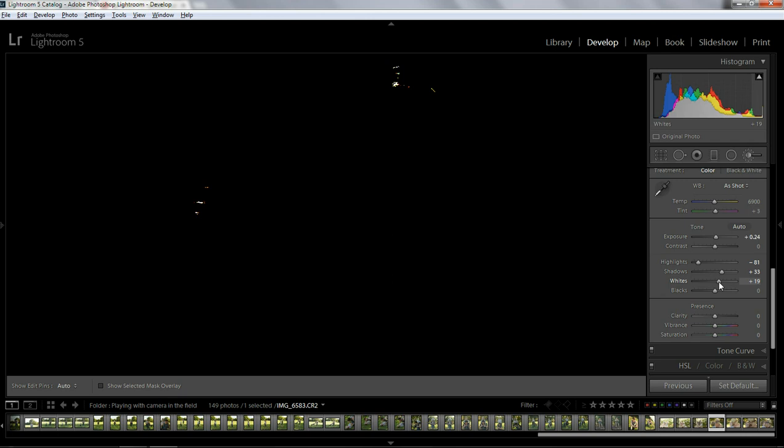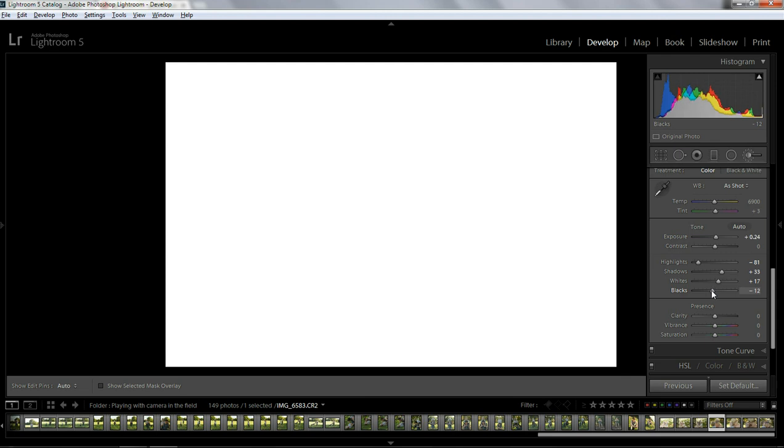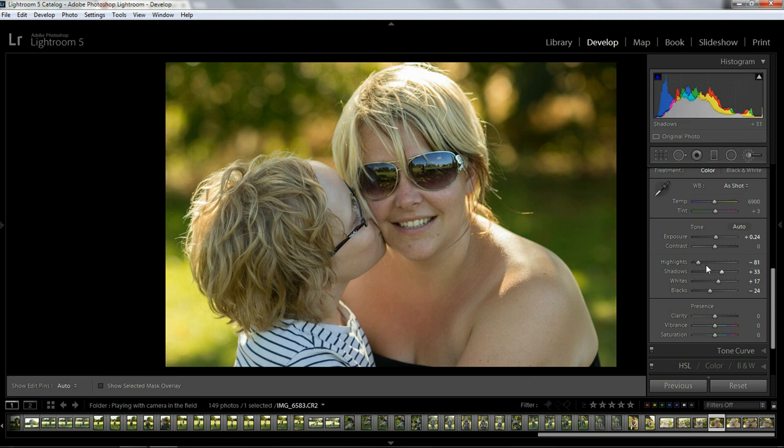I'm going to drag to the right till I see some specks of white. And the same with the blacks — drag to the left, and when I see some specks, I've got a good black point. It's quite a yellow image; the sun was quite low so it's got some golden colors, which I quite like. I'm going to bring the color down just to see — actually, I like it. It's about 6,600, which for this image I quite like. That's fine.